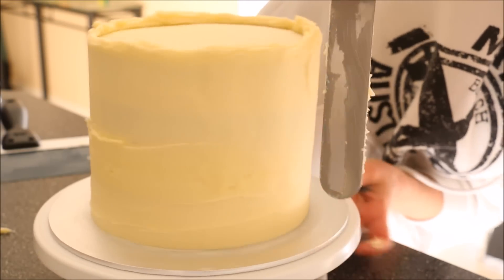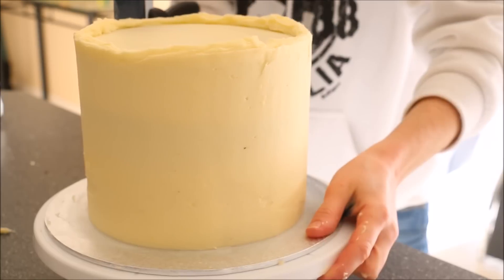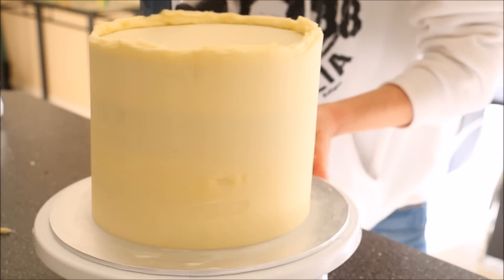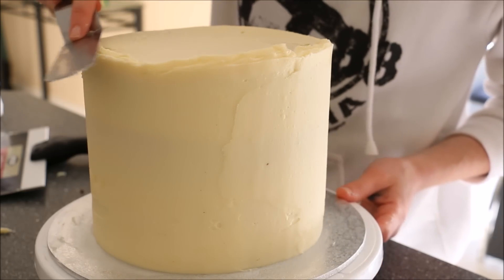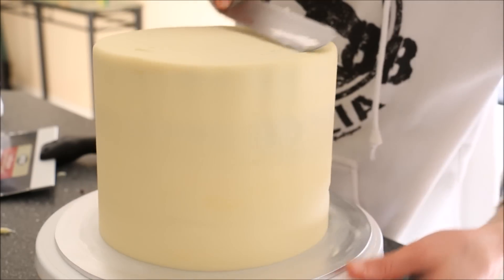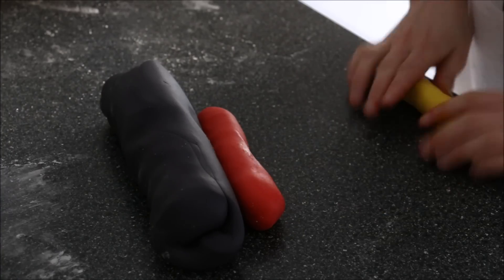I'm going around the cake with my bench scraper just to see which areas need a bit more filling in, and then going around slowly to smooth off all of that frosting. I'm using my spatula to even out the top and then setting the cake aside while we work on our fondant.